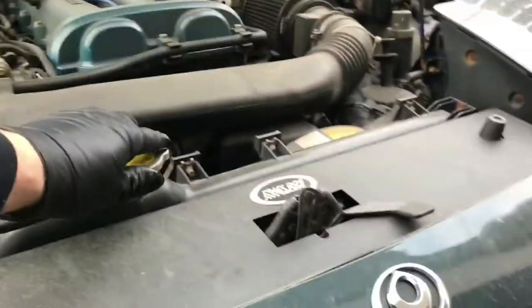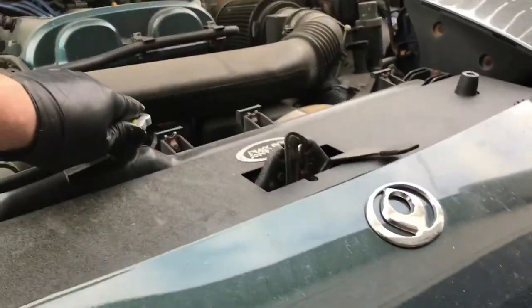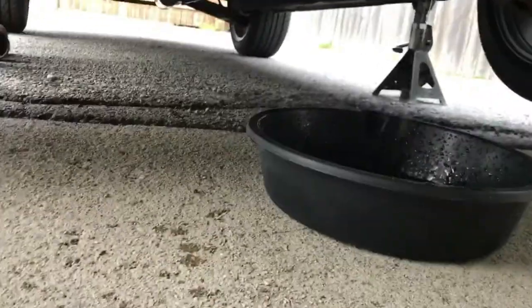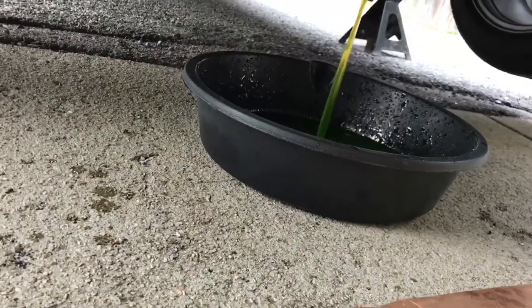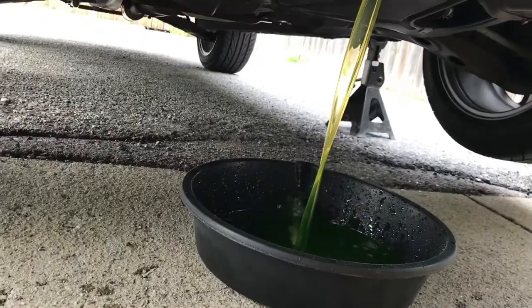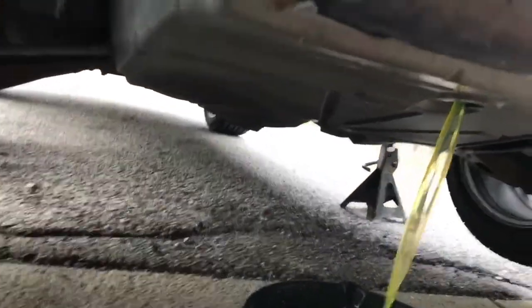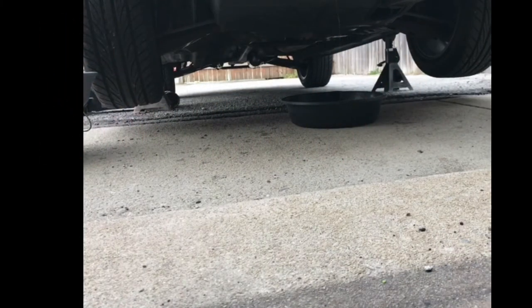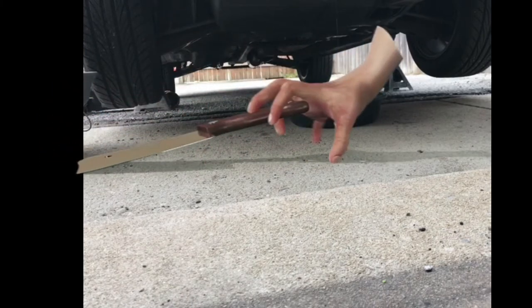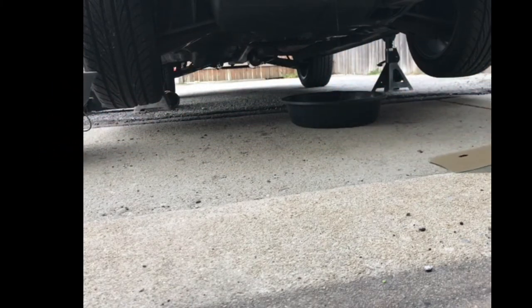Now I'm going to undo the top and we'll see it pour out even quicker. There you go.